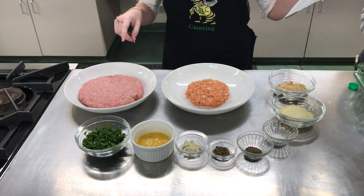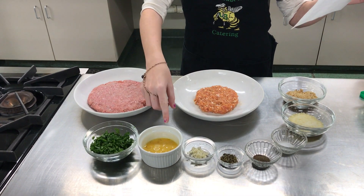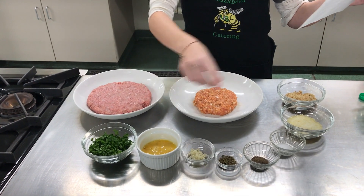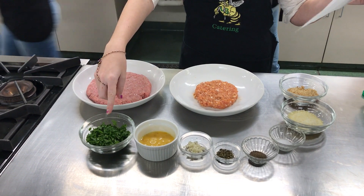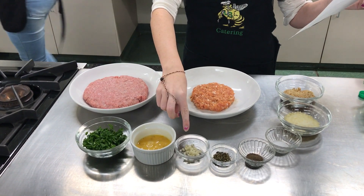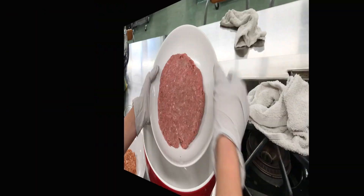Here we have a pound of ground turkey, half a pound of chicken sausage with the casing removed, a lightly beaten egg, a fourth cup of grated Parmesan cheese, a fourth cup of breadcrumbs, a handful of fresh parsley, a clove of garlic, half a teaspoon of dried oregano, a teaspoon of kosher salt, and half a teaspoon of pepper.